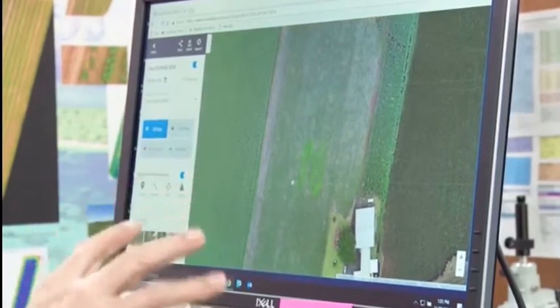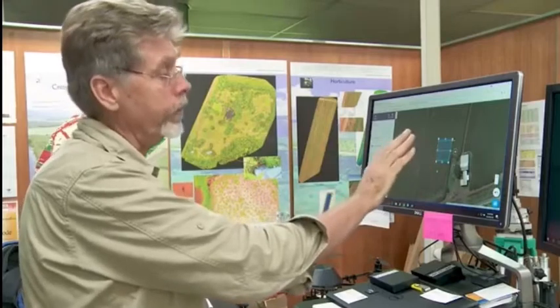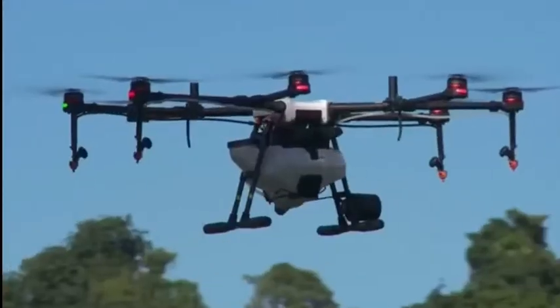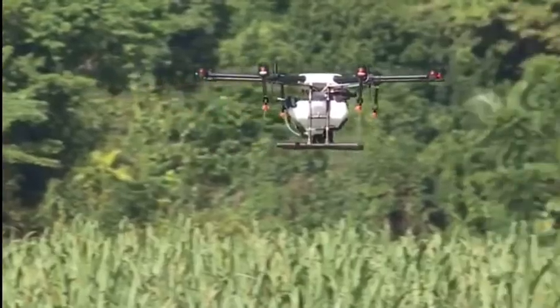This is exactly the sort of thing that the machine is built for — it can go in and fly this zone only. I've been able to put its flight path over the top of the area where we know the vine is, and so the machine will actually move up and down these rows, spraying as it goes to take out the vine.